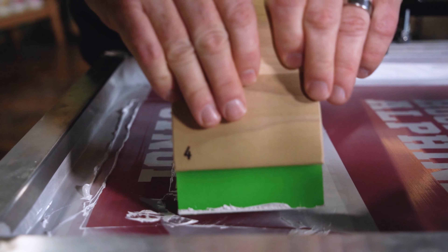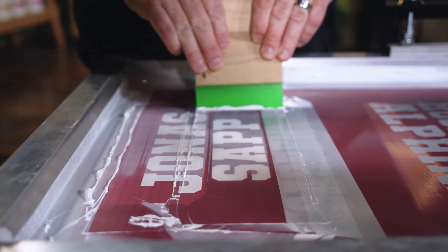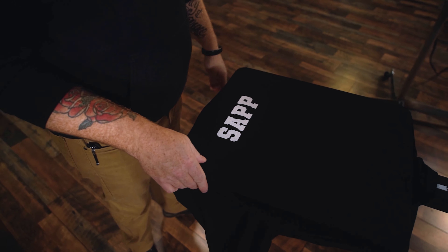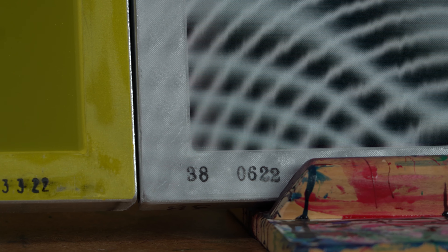If the design you're printing has low detail, or you're printing with a metallic, shimmer, or thick white ink, use mesh counts from 110 to 156. You probably won't need a mesh count of 60 or below unless you are printing with glitter inks.